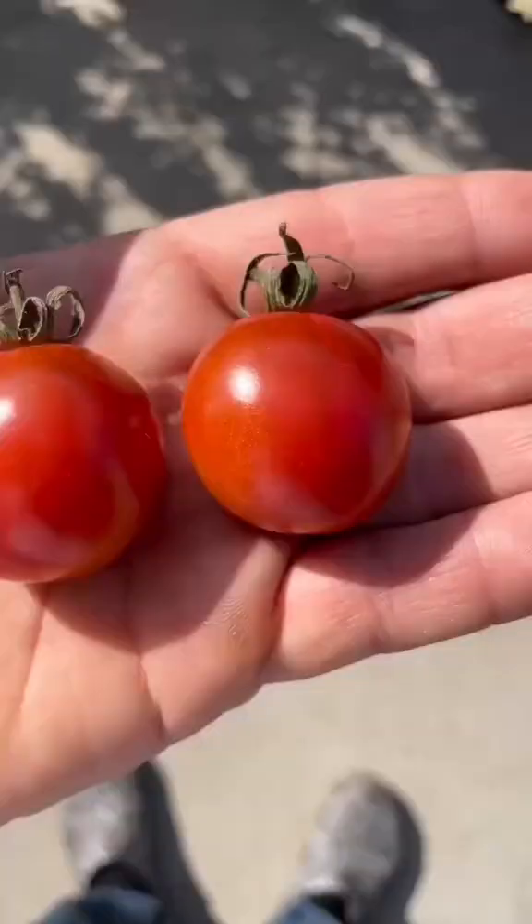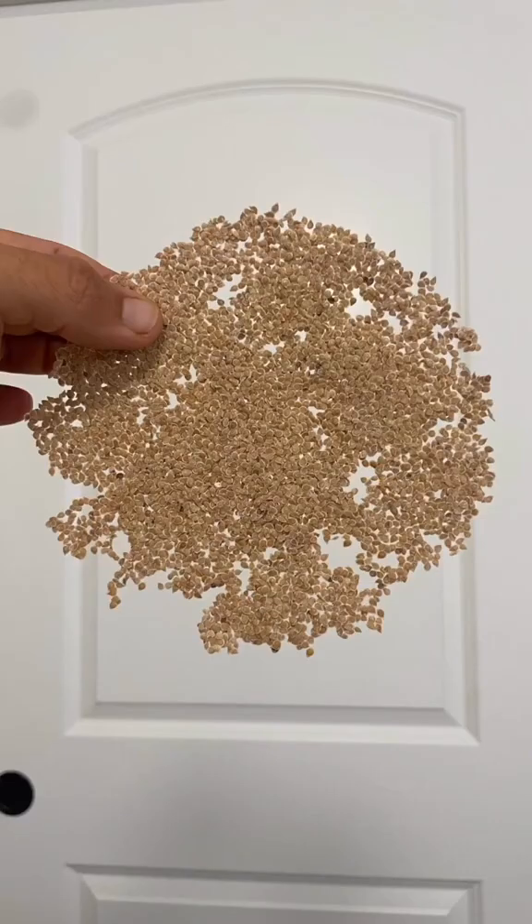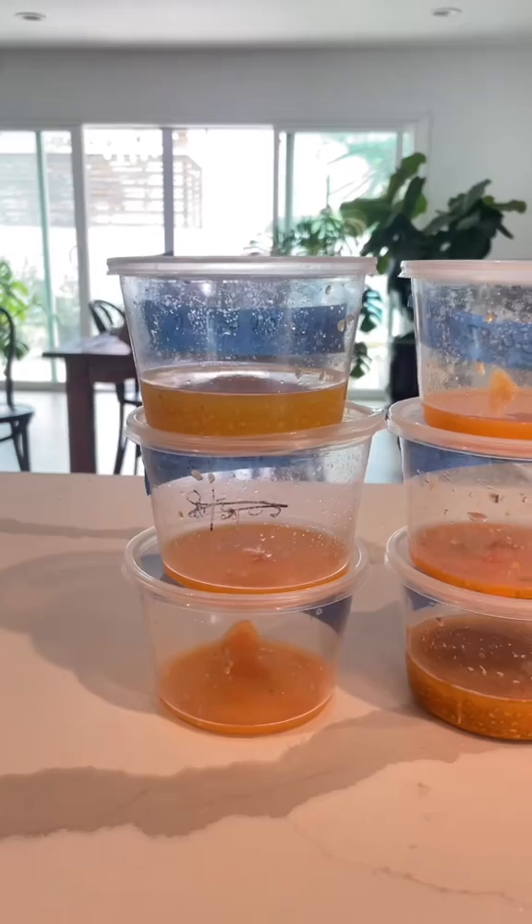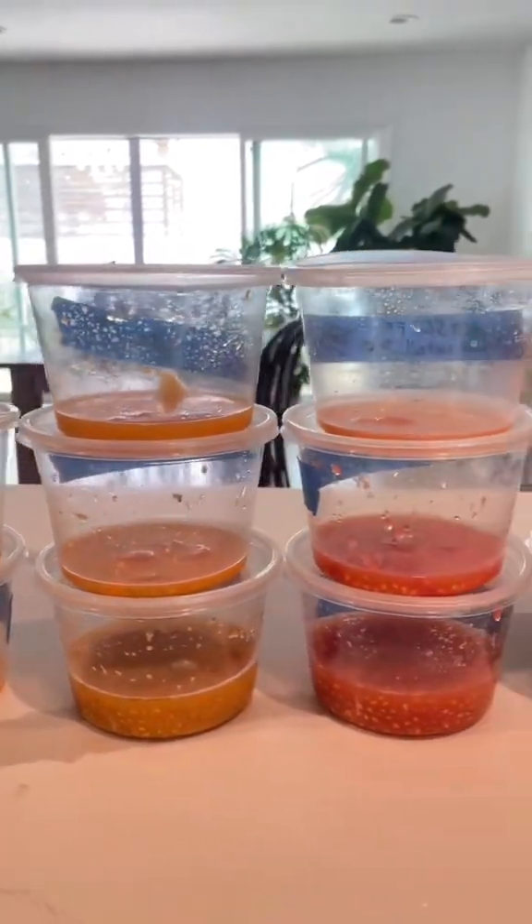The plants from these seeds show the dominant traits of both parents and are typically uniform. When you grow the seeds from these plants, you suddenly get a bunch of different tomatoes with various traits from both parents, kind of like siblings.